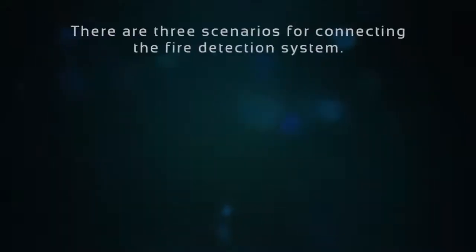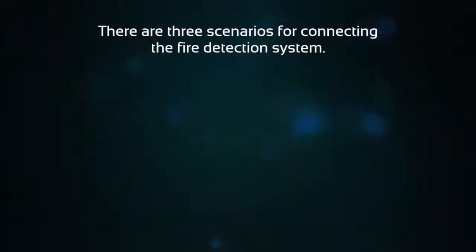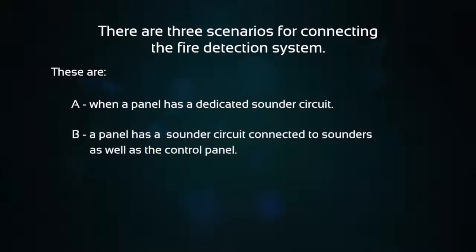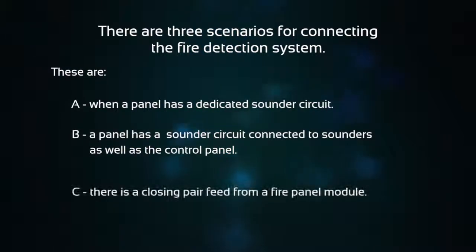There are three scenarios for connecting the fire detection system. Scenario A is when the fire panel has a dedicated sounder circuit to the Omnicare control panel. Scenario B is when the fire panel has a sounder circuit that is connected to sounders as well as the control panel. Scenario C is where there is a closing pair feed from a fire panel module.